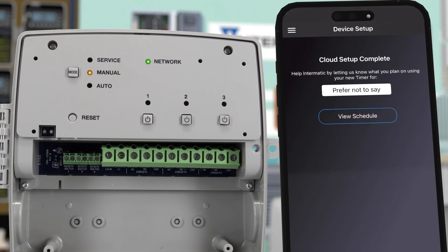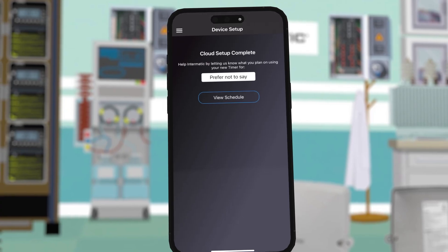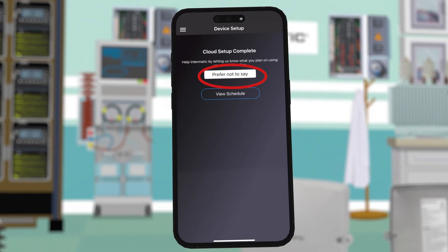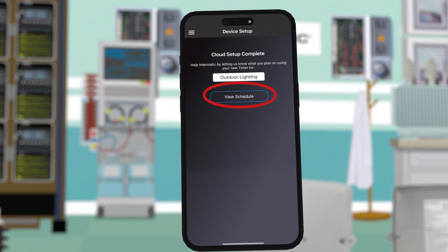Once the cloud setup is complete, you can help Intermatic product development by letting us know how you plan to use the timer. You can choose not to say or pick from a selection. For this example we are controlling entryway and parking lot lights, so we will choose outdoor lighting and click view schedule to proceed.